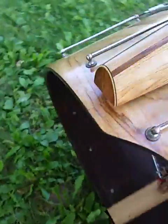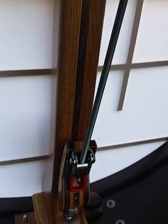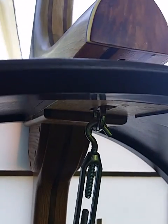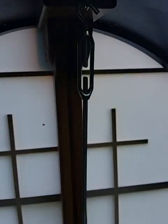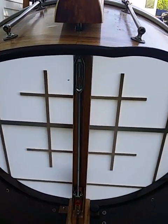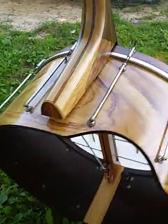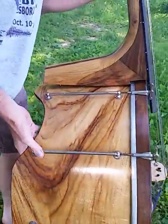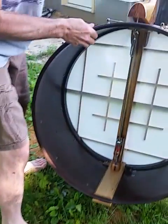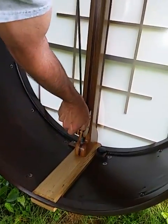In the back you'll notice this mechanism right here. This is a quick release which releases the tension off of the neck. I'll show you how this comes apart. Right now we have it strung up to full tension. I'm going to push pressure on the heel and just release this mechanism.